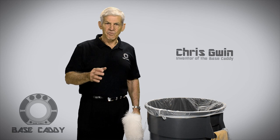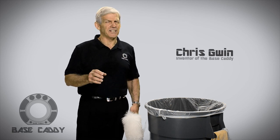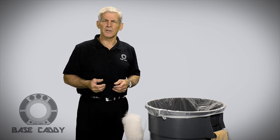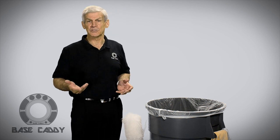Hi, I'm Chris Gwynn. As a former owner of a contract cleaning company for over 20 years, I've always said there has to be a better way of carrying our cleaning supplies and equipment when using the standard 44 gallon trash barrel while performing our housekeeping tasks.